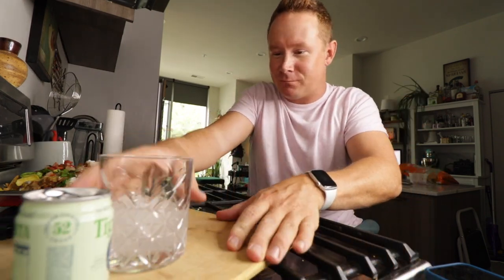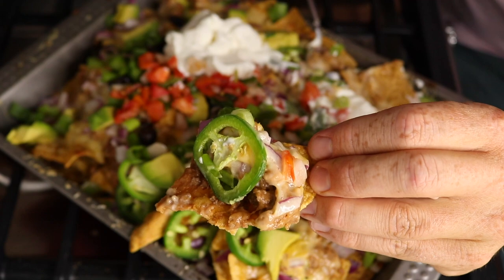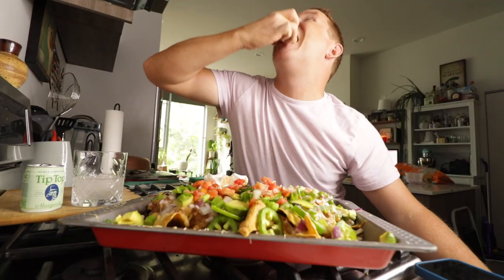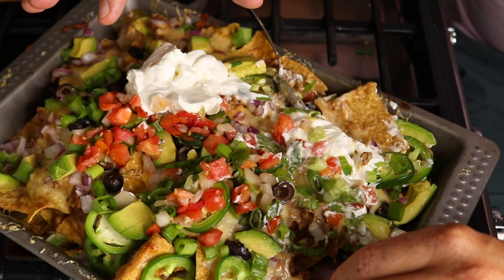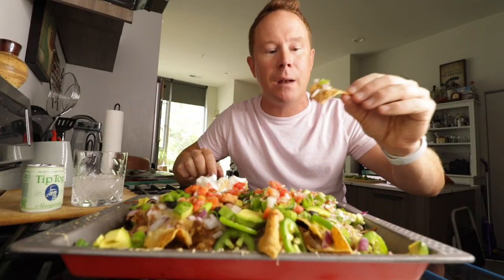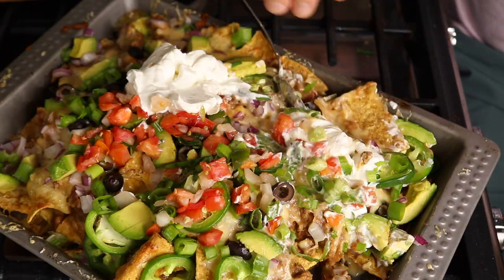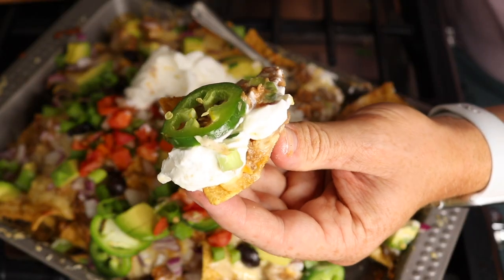Oh, that'll do. This chip ain't playing around — it's got a lot on there and a big old jalapeño. Another thing that happens at restaurants when they try to make nachos: the bottom chips are not even crunchy anymore. This is a bottom chip — not soggy, had meat all over it. What do you guys like to put on your ultimate nachos? Ground beef isn't my favorite or anything, it's just so cheap and so easy to use.